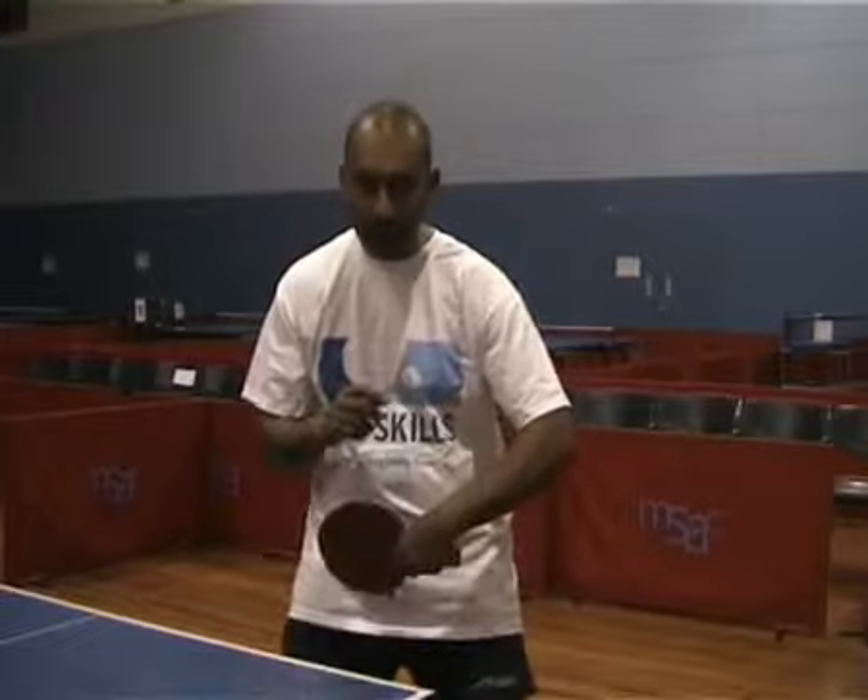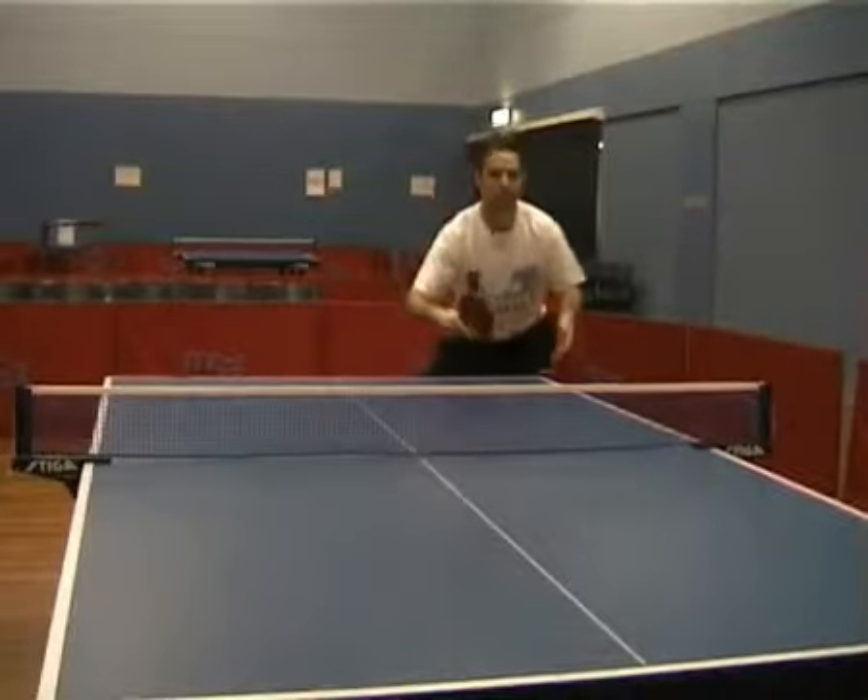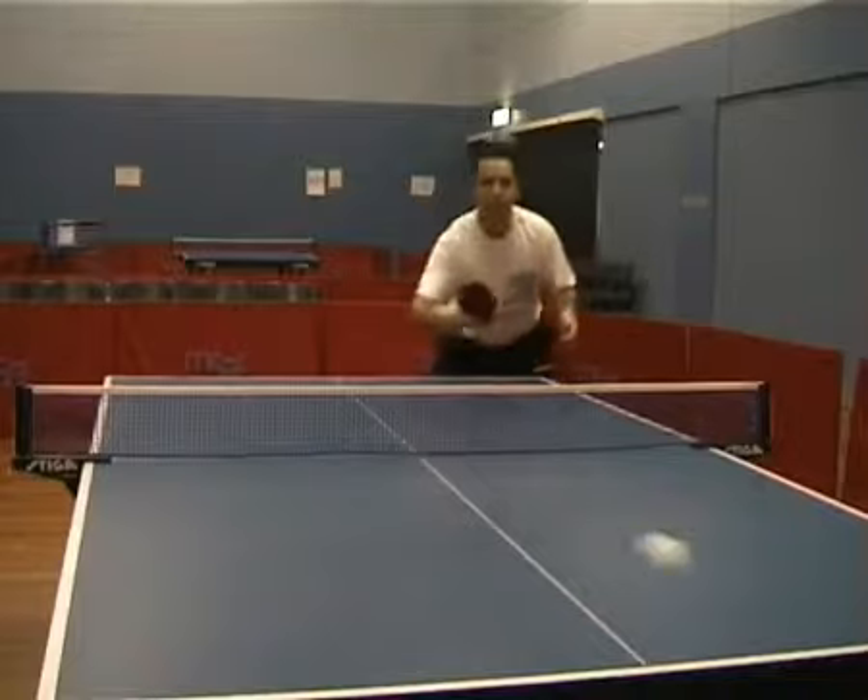The backhand block is a shorter version of the backhand counter hit. With the backhand counter hit you start here and go all the way through, whereas the backhand block is a shorter stroke.